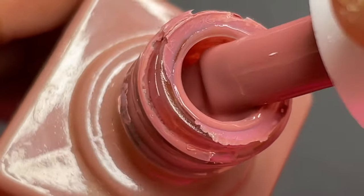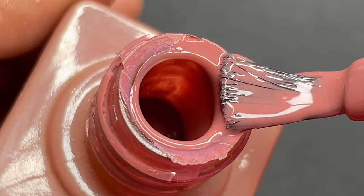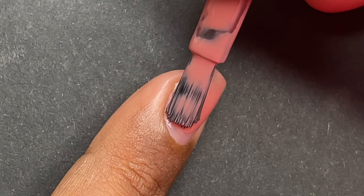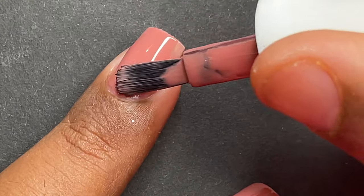Today I'm using this color which I got from Casca. If you wanted to see a full review of Casca nail polishes, I do have a separate video for that — I'll put the link on the screen and in the description box. I'll be applying two thick coats of base color and then letting it dry completely.